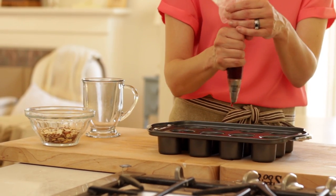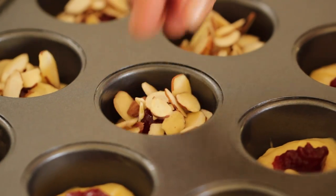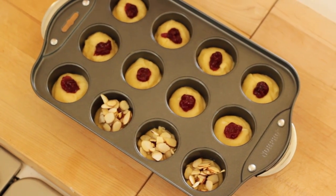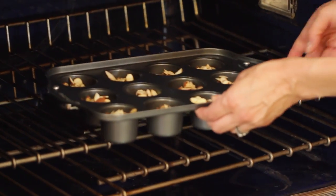The nice thing about this is you could do some raspberry, some apricot, maybe some strawberry — you really can switch it up. And then you wanna top with some sliced almonds, just about a half a teaspoon or so on each cake.